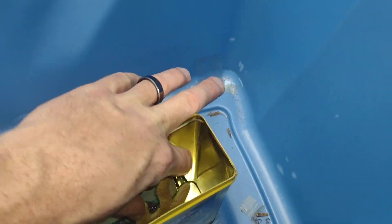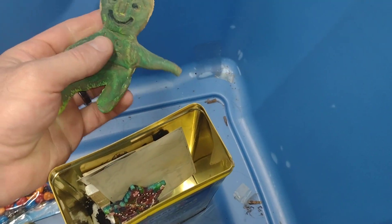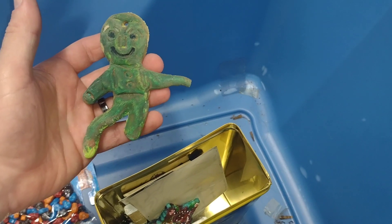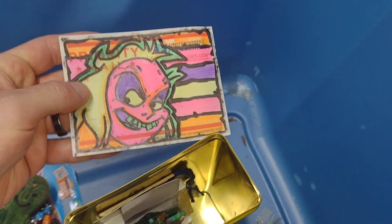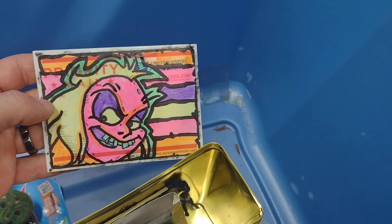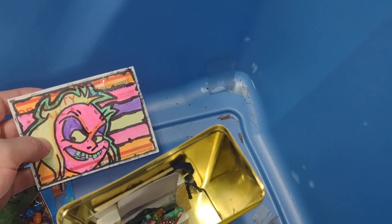A bunch of old photography I found in an attic in a house we were living in — that is crazy. I think I got this from Joey Rouleau — bought some toys from him and he sent me the Beetlejuice art.